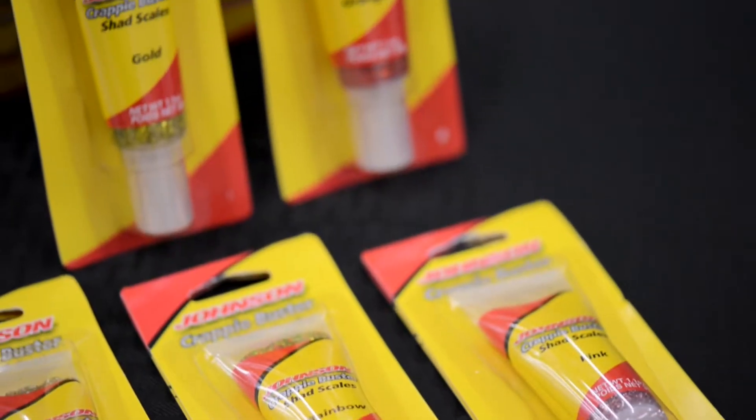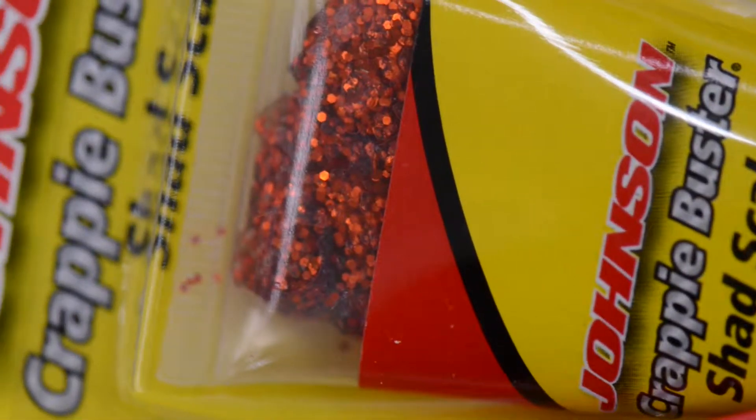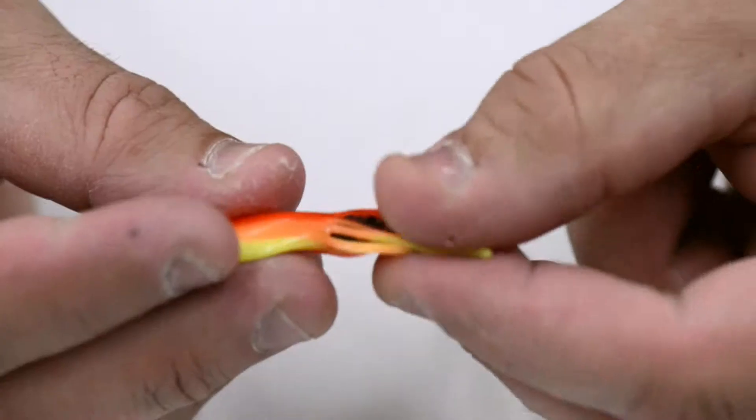Shad Scales is an injectable gel attractant that we offer in 8 proven colors, all designed to target crappie in different water clarities and conditions. Look how the attractant sticks to the tentacles.